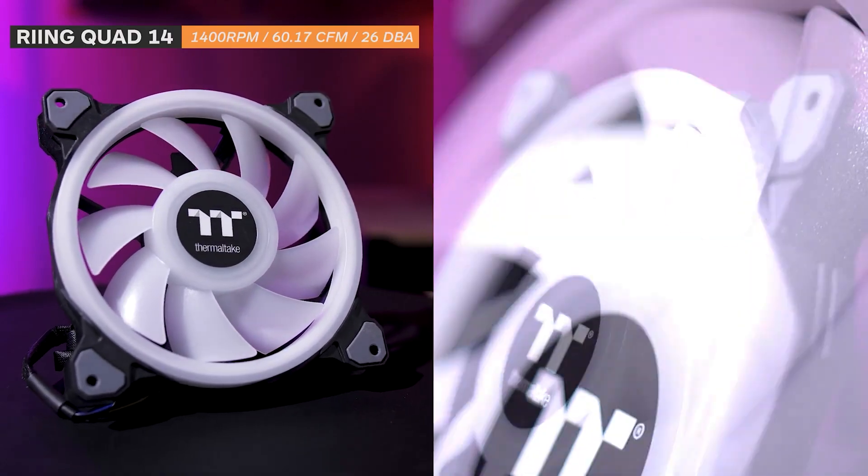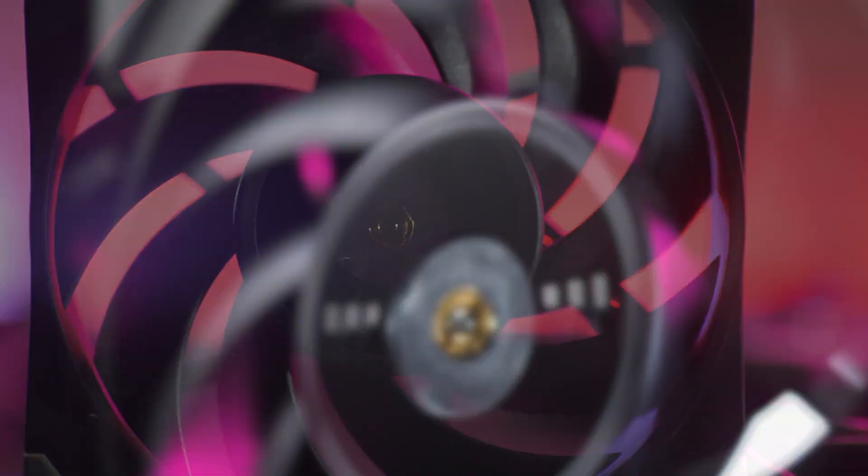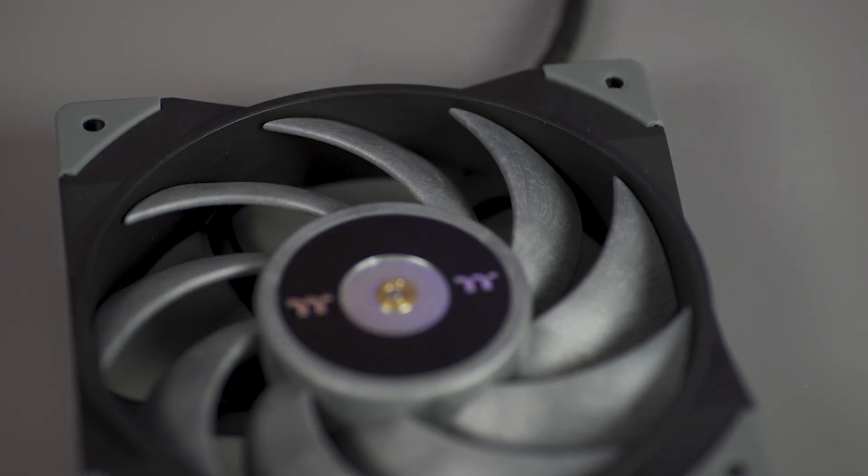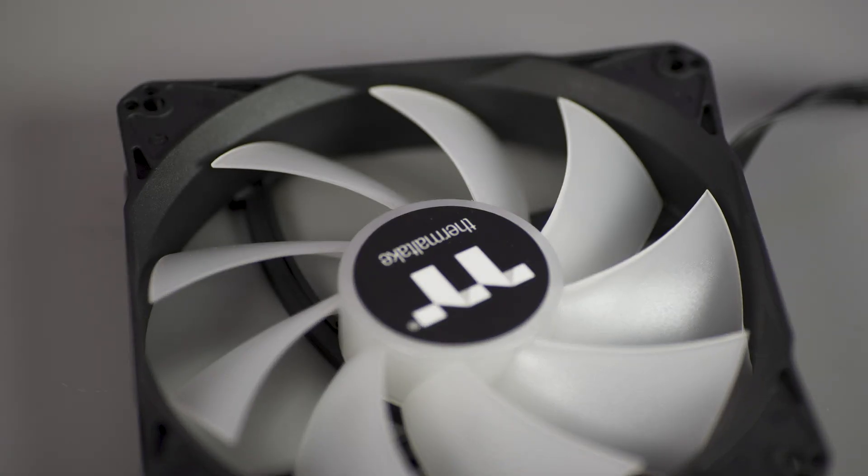You could be forgiven for thinking that every PC fan is the same. After all, they all have a frame, some blades, and well, they spin. However, it's the frame and the blade design that actually differentiates the fans, and of course their sizes too. If you pay close attention, you can notice the design of the fan blades are constructed differently. Some are closer together and even look like they're half a mil away from the frame, while others have blades spaced far apart and are further away from the frame. The differences in blade design are what tends to dictate the purpose of the fan — some will be geared towards producing huge amounts of airflow, while others will be designed to push large volumes of air through tight spaces using static pressure.